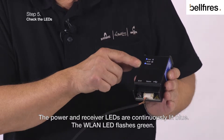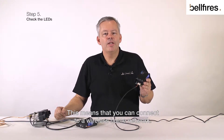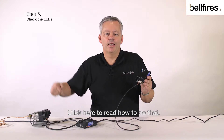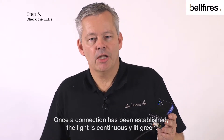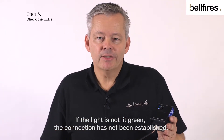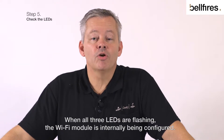Now that the Wi-Fi module has been connected, the following LEDs are lit: the power and receiver LEDs are continuously lit blue, and the WLAN LED flashes green, meaning you can connect to a wireless home network. Once a connection has been established, the light is continuously lit green. If the light is not lit green, the connection has not been established. When all three LEDs are flashing, the Wi-Fi module is internally being configured.